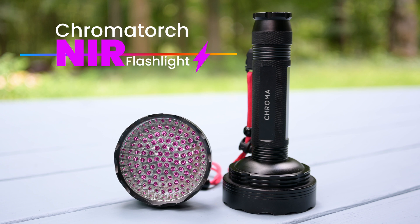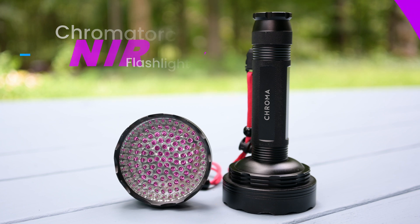Can a simple flashlight serve as the perfect entry-level device for targeted red light therapy? It's John from the Biohack channel, and today I have the ChromaTorch 850 Near Infrared Flashlight in my studio for review.